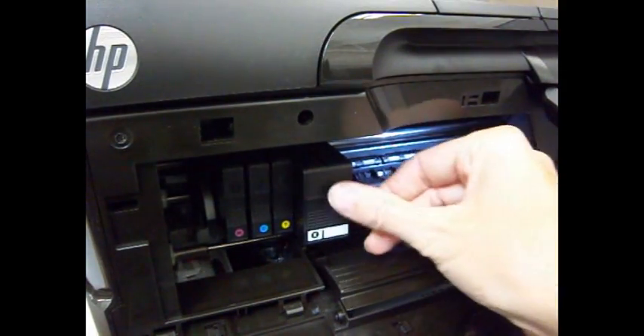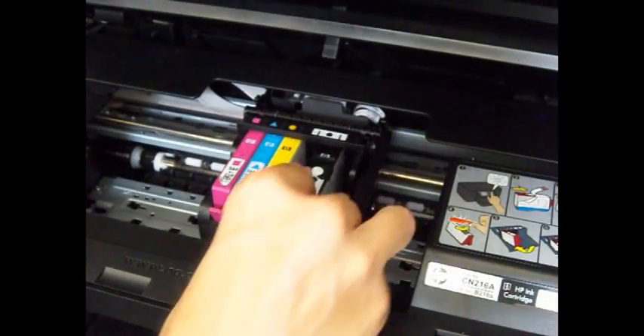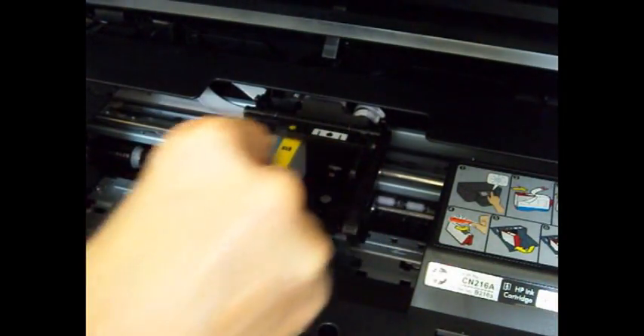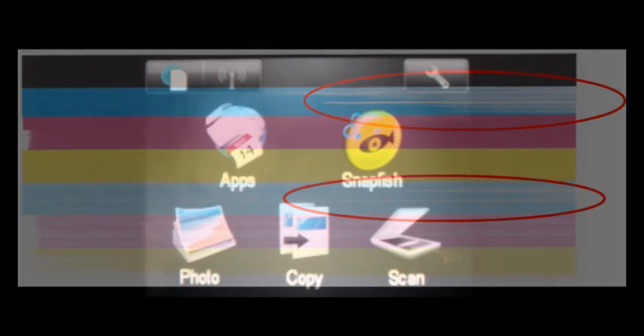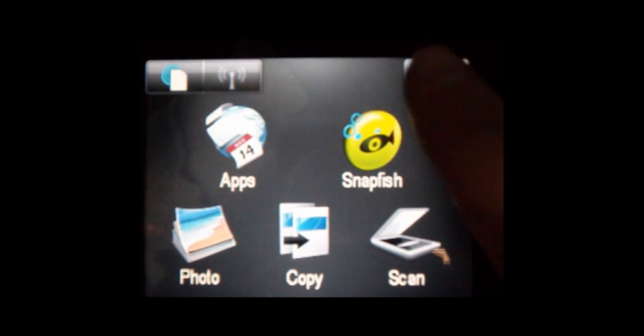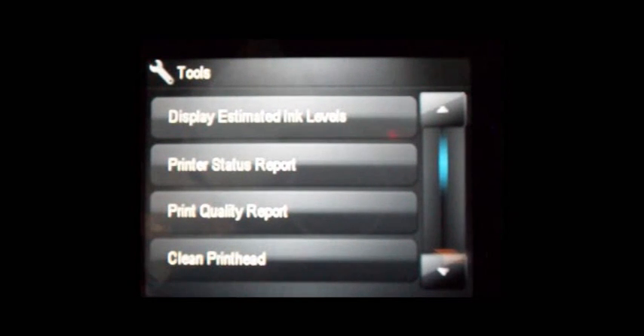Install a new cartridge immediately after removing an expended one. Caution: leaving cartridges uninstalled can dry out the print head and may prevent the product from printing. White streaks may be visible in the printed text or graphic. Printing alone may not remove clogs from the nozzles — sometimes a print head clean or head cleaning may need to be initiated from the printer's control menu or printer software.